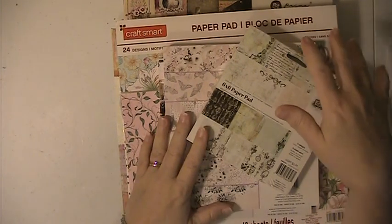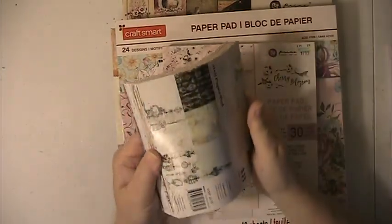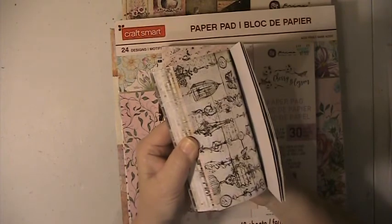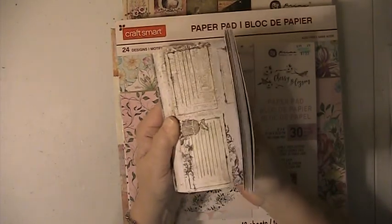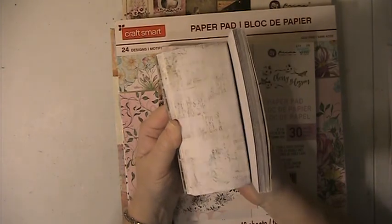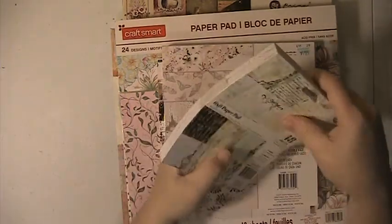Our first paper pad is a 6x6 Prima Epiphany Pad. This is a brand new pad, never opened or used. So there's that one.